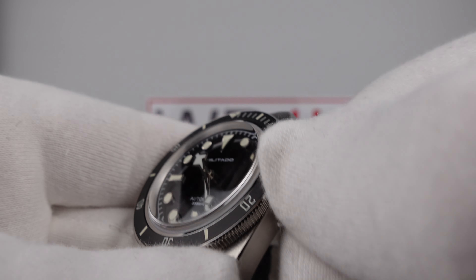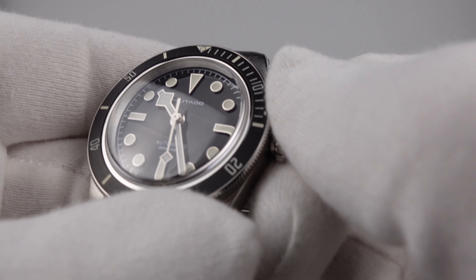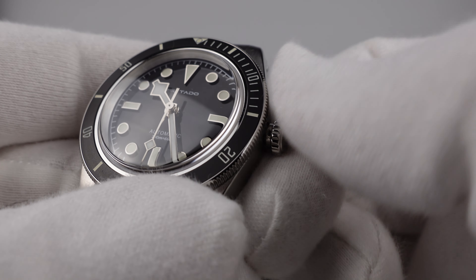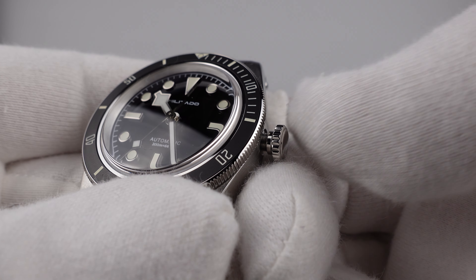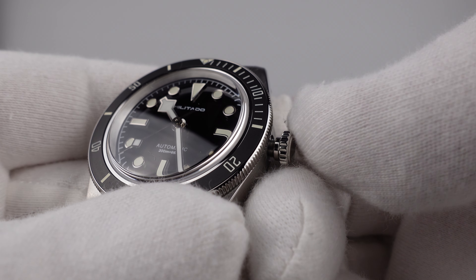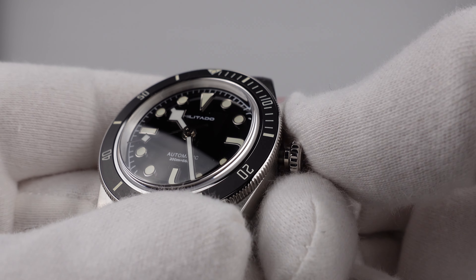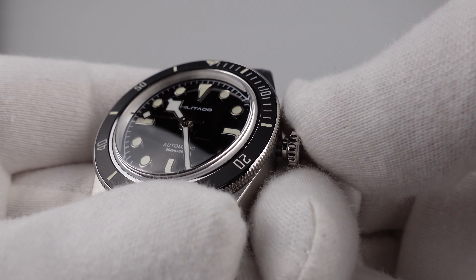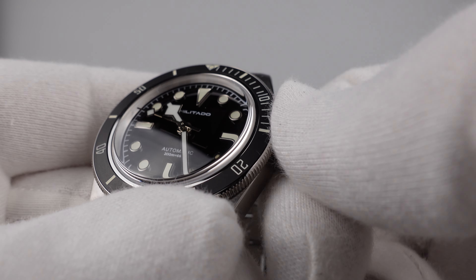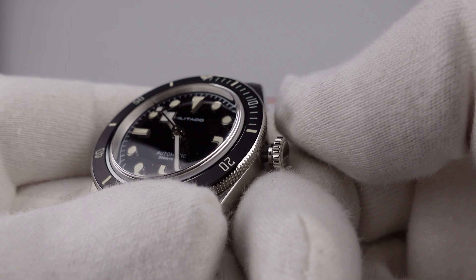Testing the crown execution: unscrewing it feels smooth — not silky smooth, but one can feel the resistance of the threading, and it does feel smooth. The internal thread meshes and interfaces very well with the external thread of the stainless steel crown tube. One can feel the friction of 316L grade stainless steel rubbing together, so there is room for improvement, although it is smooth.